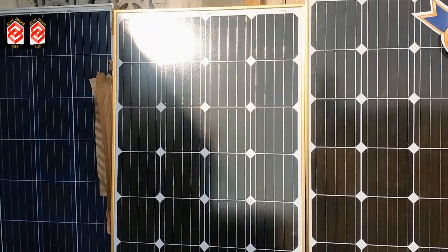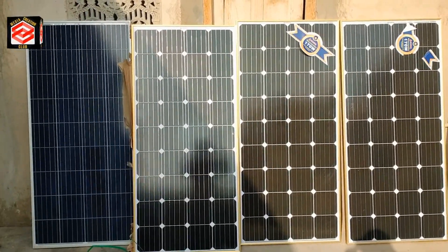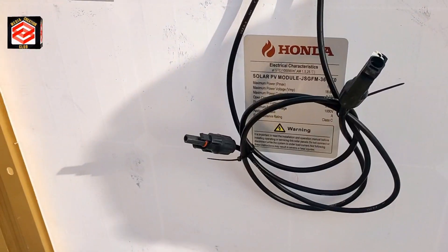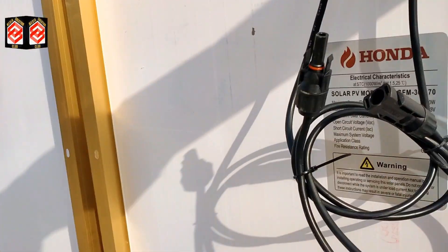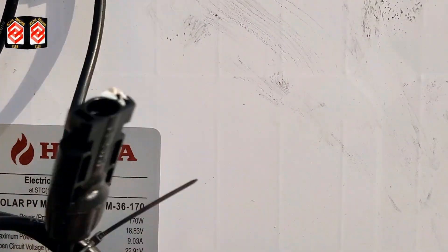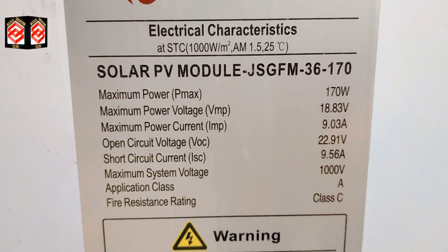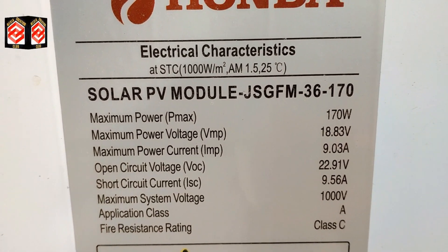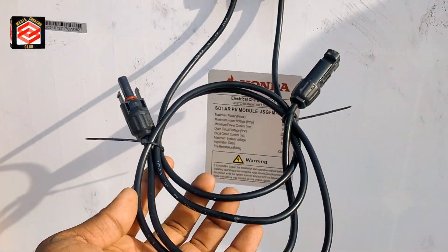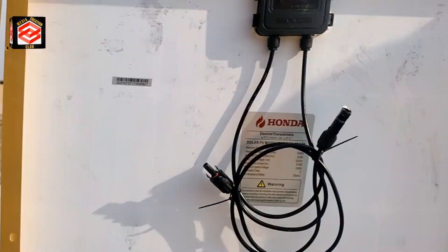These are the four solar plates we are going to fix. I'll arrange them properly and then do the connections. We need to join all the plus terminals together and all the minus terminals together. The voltage of one plate is 170 watt and the maximum power voltage is 18.83 volt. Now we open all the cables and join them together in a loop.